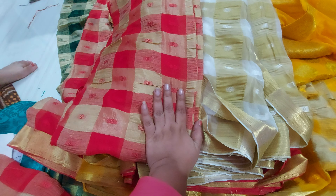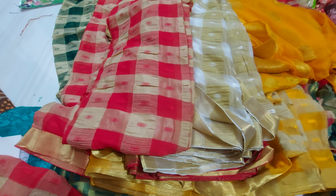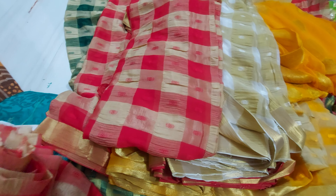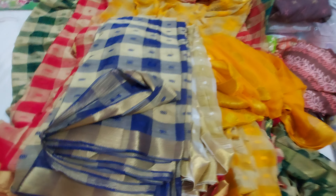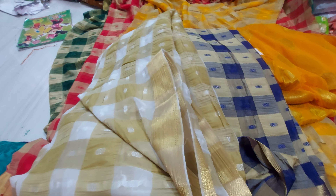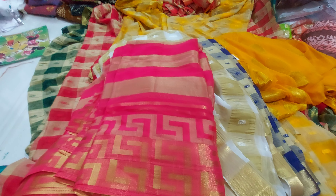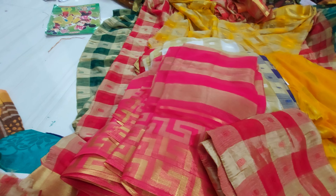This one is the white color and this is the brown color — you can pair up these two. Next one is the blue color. You can get white and blue color together. You can also use a black color blouse with the blue fabric.